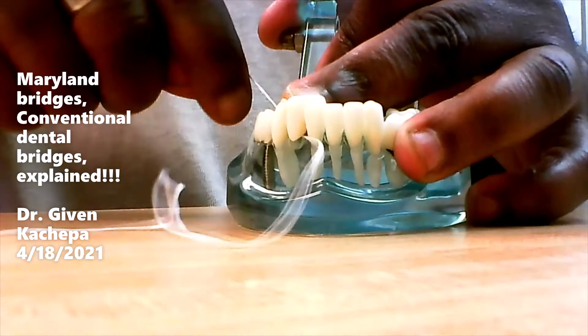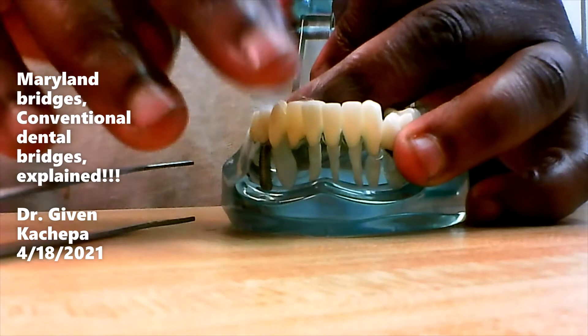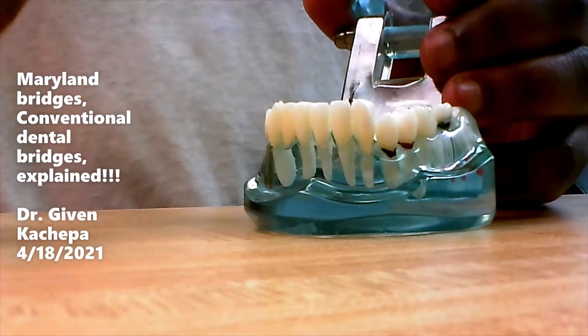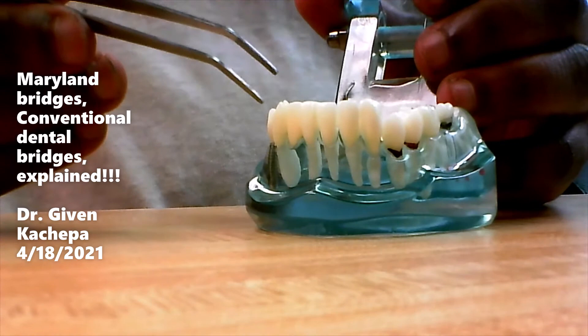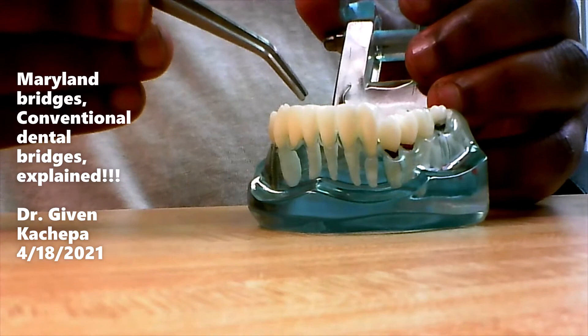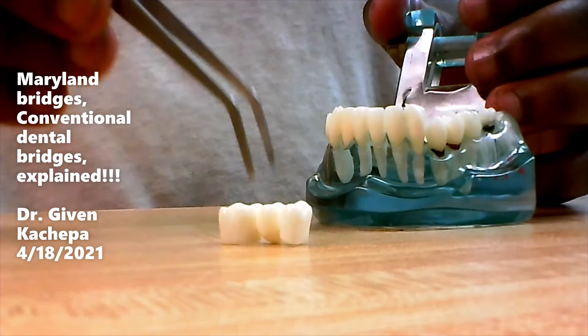It shouldn't take more than a minute and a half to floss all your teeth — it's better than getting a big cavity and losing your teeth. You can get these if you're missing a tooth. If you don't have enough bone for an implant, you can do a Maryland bridge, which is a little bit cheaper than a conventional bridge. These are good options.